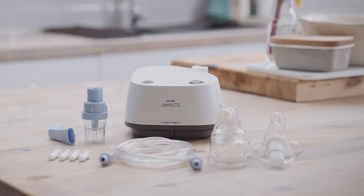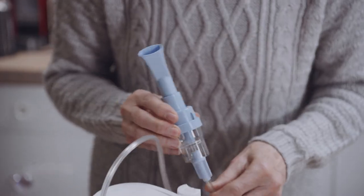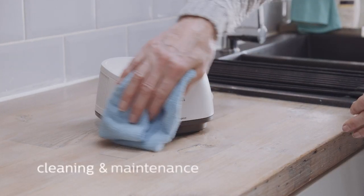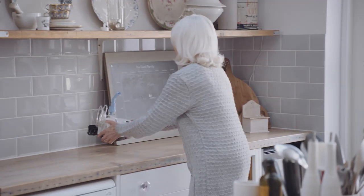This video shows the different steps to using the Philips Inaspire Elegance Nebuliser Compressor, including setting up the Sidestream Nebuliser, preparing the medication, taking a treatment, cleaning and maintenance of the product, checking and replacing the filter, as well as storage between uses.